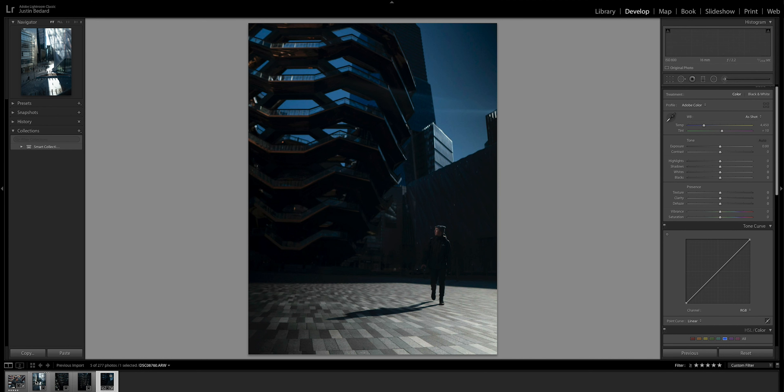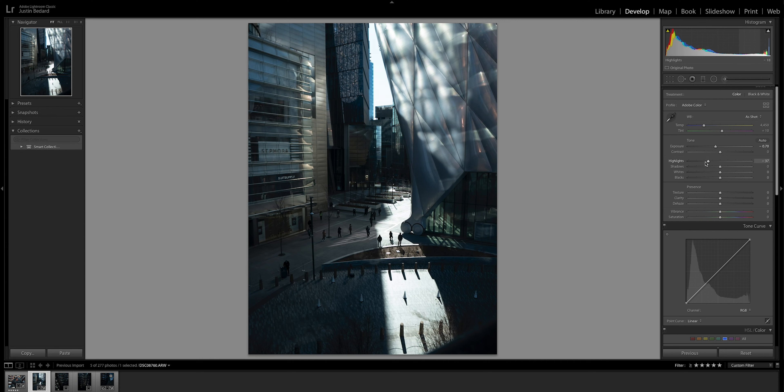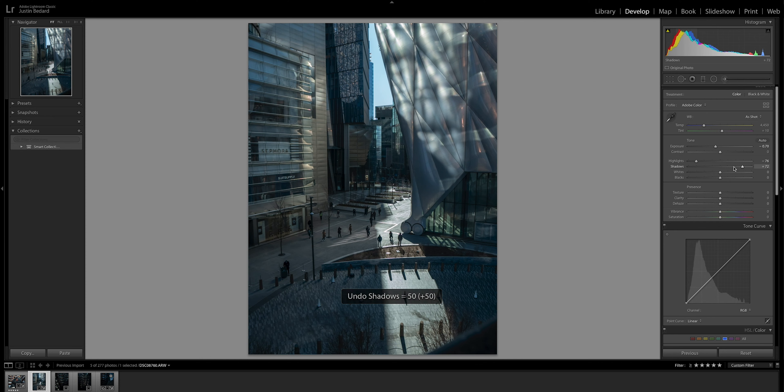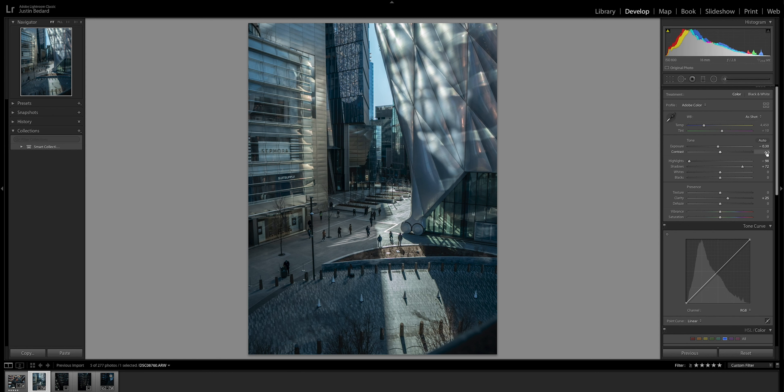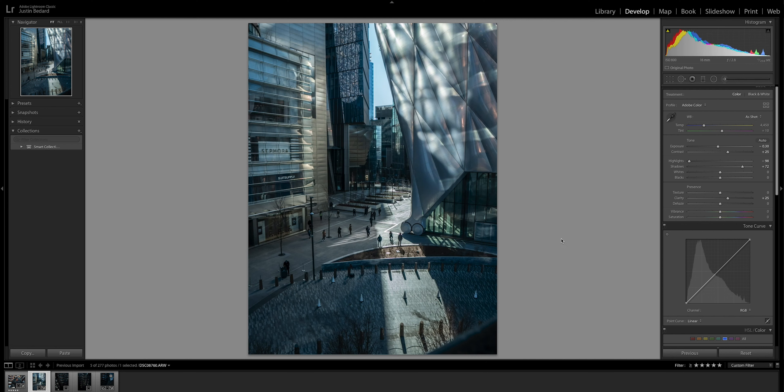I got a few photos in Lightroom ready to go and I think I'm gonna start with this one. Usually what I would do with something like this is bring down the exposure, bring down the highlights, and then bring up those shadows. I actually might bring the exposure back up and just bring the highlights all the way down. I like to put a little bit of clarity and a little bit of contrast into the image. Here's our before and after side by side. As far as correcting the image itself, this is a great start.